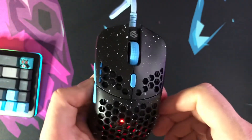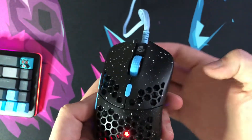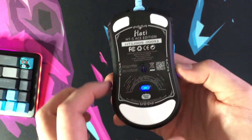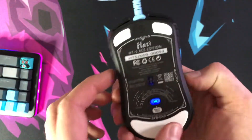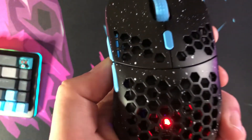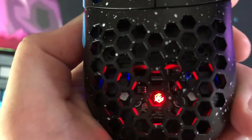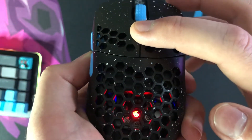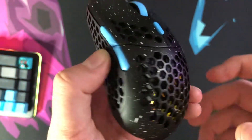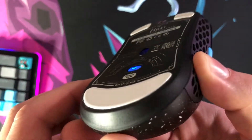The dimensions are 112 millimeters long, 40 millimeters high, and 61 millimeters at its furthest point, with a pretty aggressive flare which I do like. It features the 3389 sensor. The DPI is adjusted at the top, and a small light reflects your current DPI setting. There are four settings: 400, 800, 1600, and 3200. The feet on the bottom are white PTFE and they are tapered.